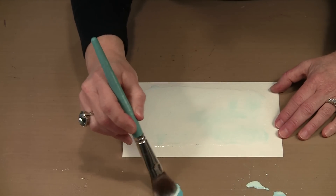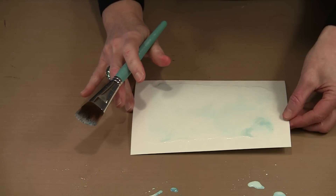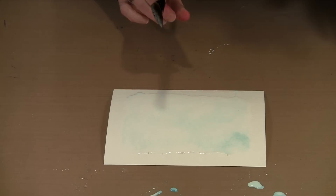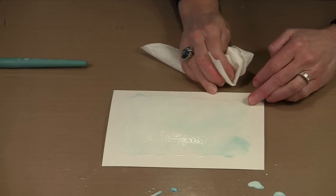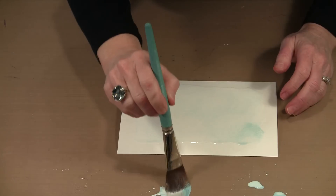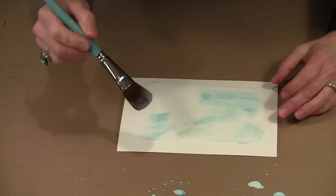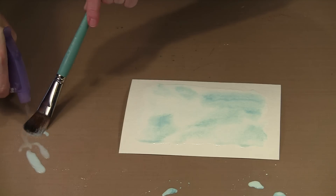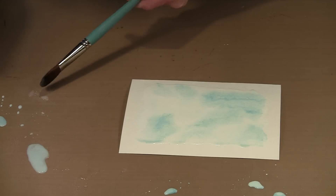I want this to be very soft and delicate but with some color on here. I can pick up water with mostly clean water in my brush and break up the Peacock Feathers if I think it's a little too much. It becomes a matter of taste and preference. Now I'm picking up a little bit of Faded Jeans to add some deeper color here and there, and I'll do the same thing with the Shaded Lilac — just a little bit in various places to give the piece some pattern and texture without hard lines.